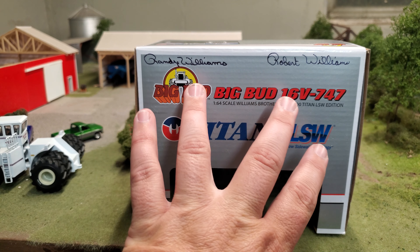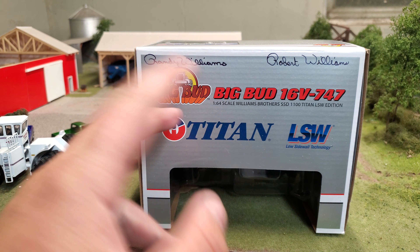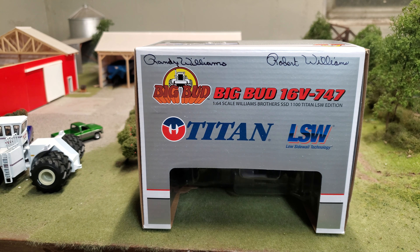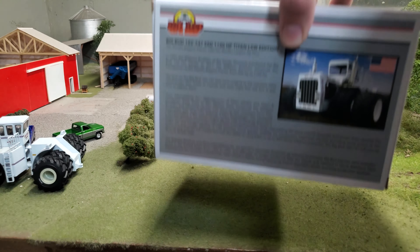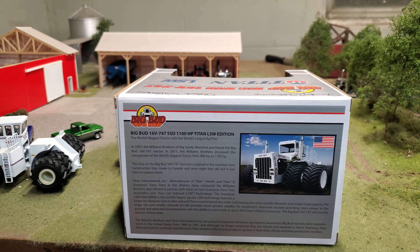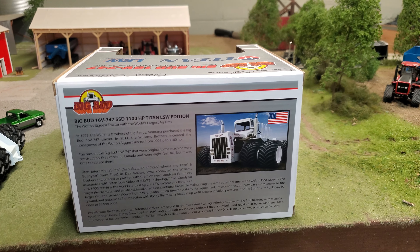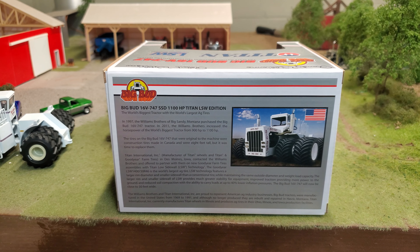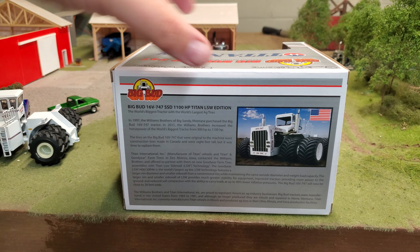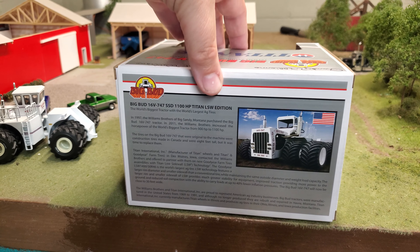You had an option to get your box signed, so I chose to, by Randy and Robert there. Those guys are great ambassadors to our hobby, to the farm world, to the tractor world. There's kind of a little bit on the box if you want to read that — you can just pause your video. It kind of tells a little bit of history there, so really cool.